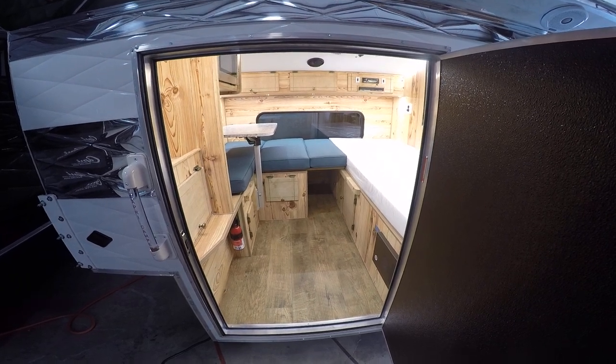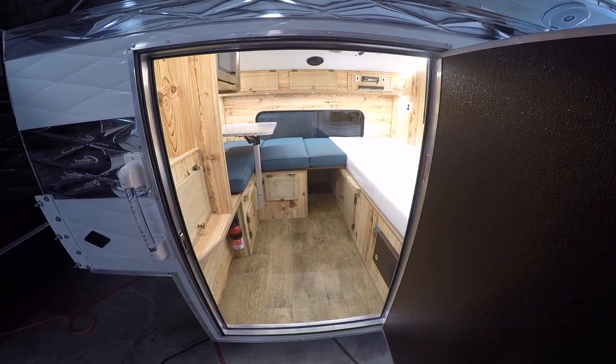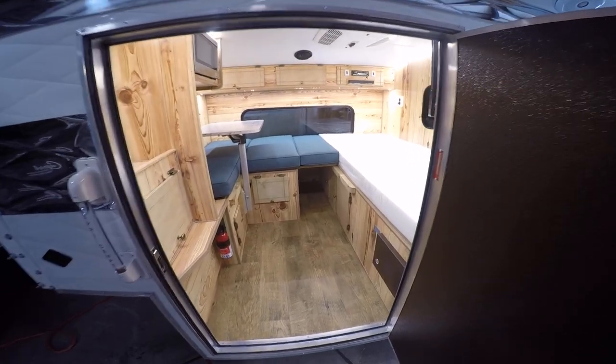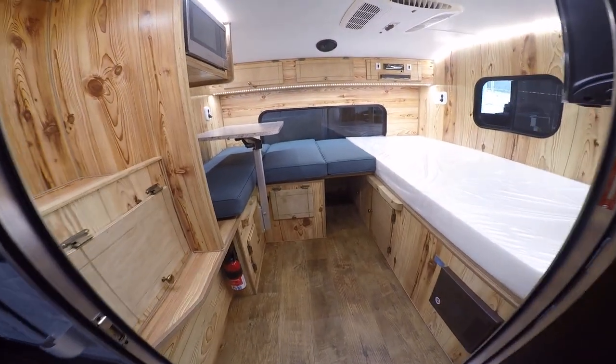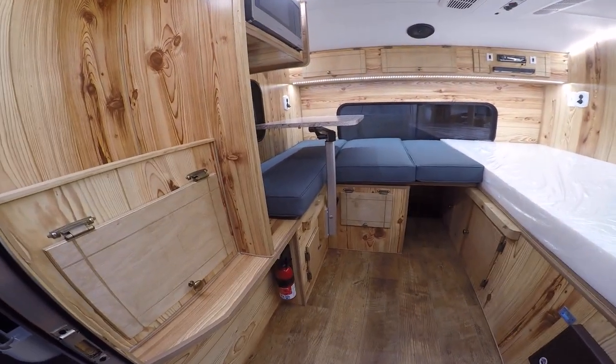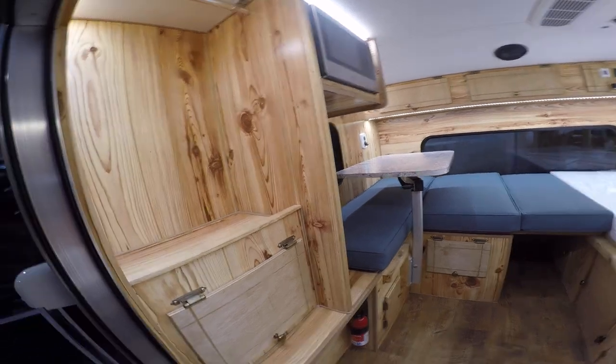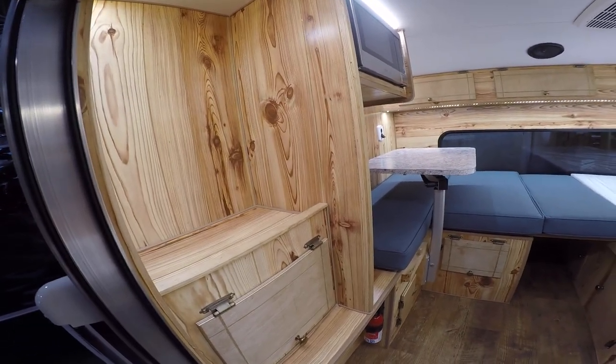Here's an inside look at a pretty neat interior layout we just did for a short bed cowboy model. As you come in the door here on the left, you've got a storage cabinet down below and then a clothes rod up top to hang all your clothes, and then a lip on here so you can store more stuff at the bottom.